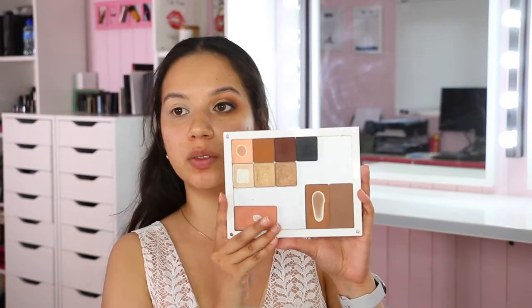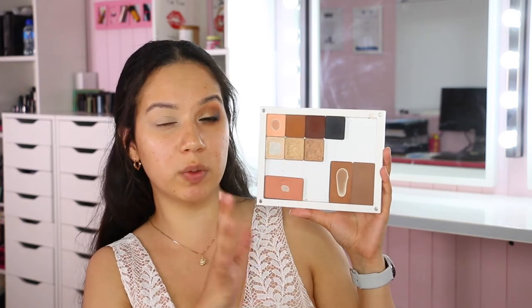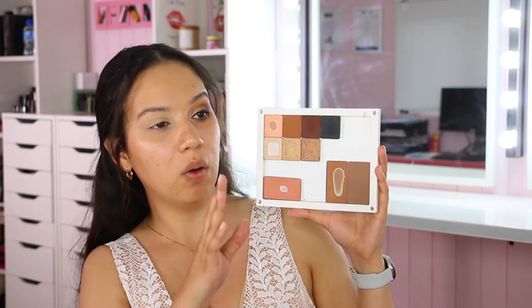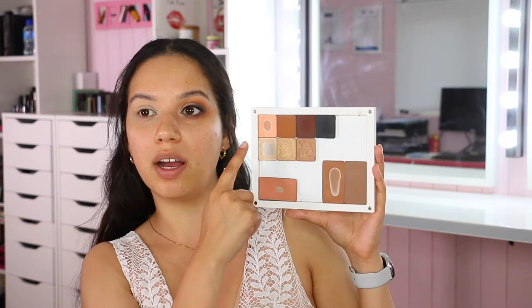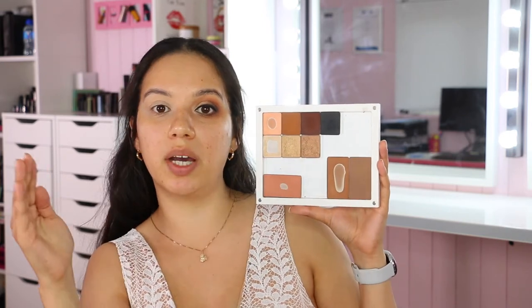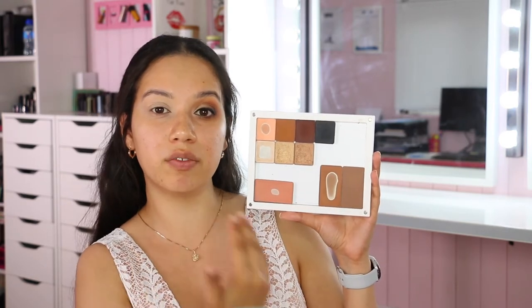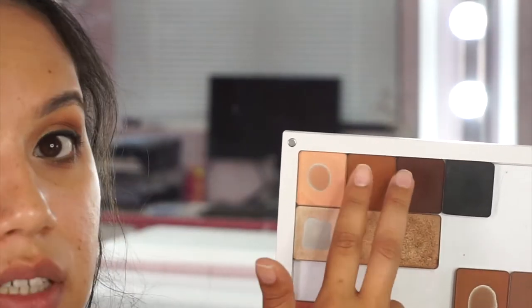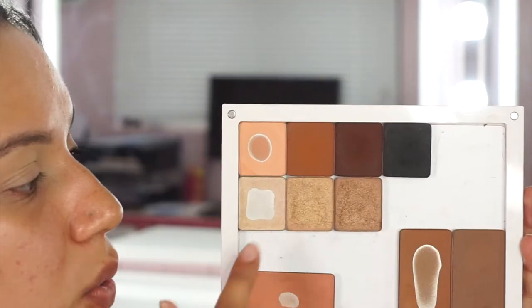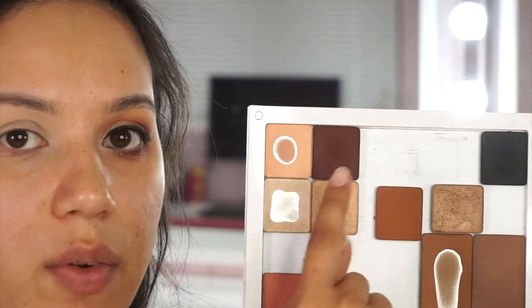For eyeshadows I'm using a selection of Inglot shades in all warm tones. We have six eyeshadow colors plus a black to smoke out the gel liner - compared to four plus black in the simpler first tutorial. If you want these warmer colors in a simplified way, just use a transition shade, one crease shade, gold on the lid, and champagne as a highlight.